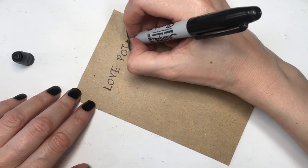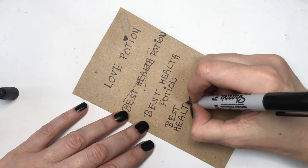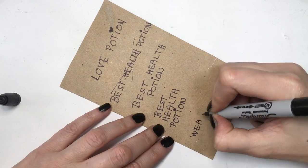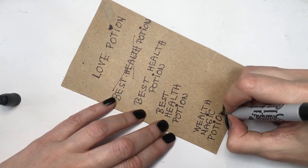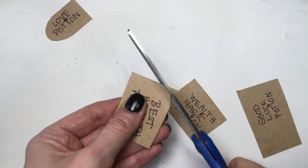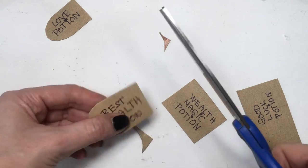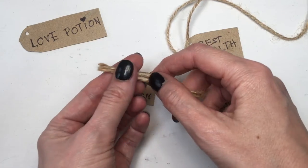This is what they look like by themselves, but I'm going to be adding some tags with cardboard and my Sharpie, because these are supposed to be like potions. I'm a mix between Wednesday Adams and a witch, I guess. I'm making four potions: a love potion, a best health potion, a wealth magic potion, and a good luck potion. I'm cutting my tags and making them round.